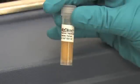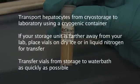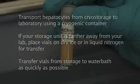Transport hepatocytes from cryo-storage to the laboratory using a cryogenic container if at all possible. If your storage unit is farther away from your lab, place vials on dry ice or in liquid nitrogen for transfer. Vials should be transferred from storage to the water bath as quickly as possible.